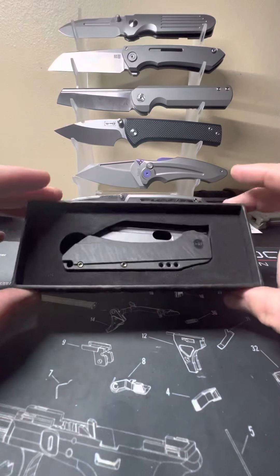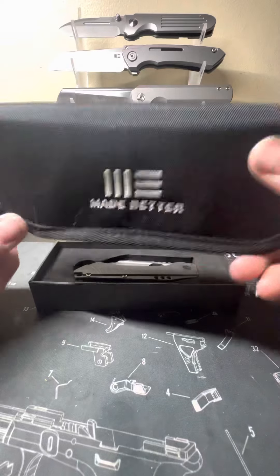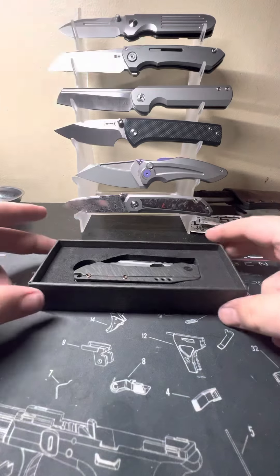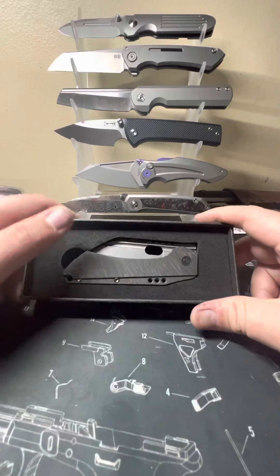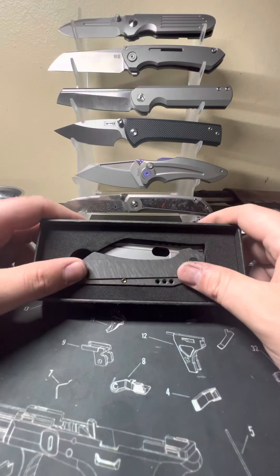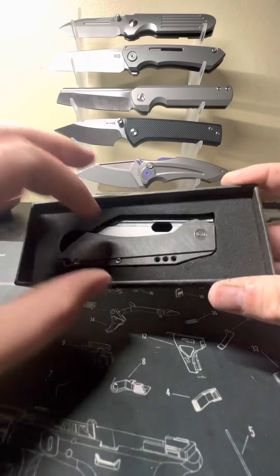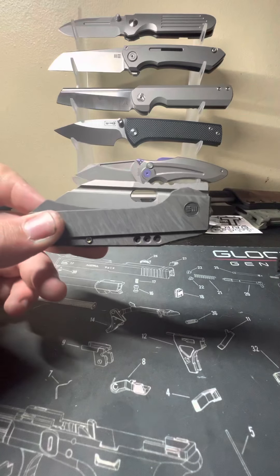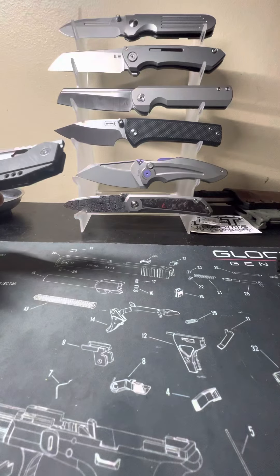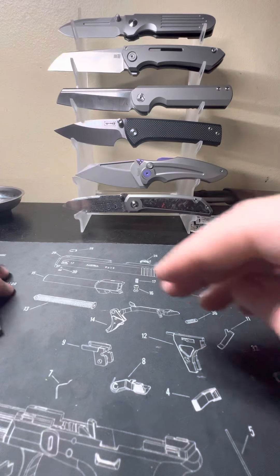So this is the newer Civivi packaging. The older packaging you would still get your pouch here, but they're coming in a bigger box now. I don't know if people are saying they're trying to cut costs — me personally I've got 18,000 of those pouches and I don't use any of them. Very nice packaging though — thick cardboard, got a nice styrofoam cutout. It also came with a microfiber. Very nice.